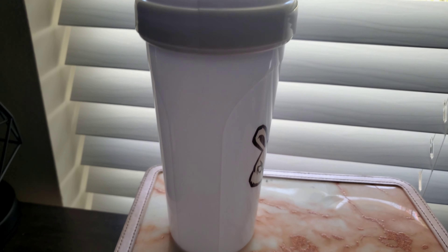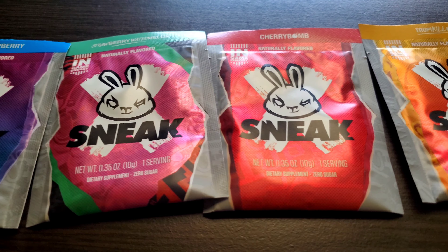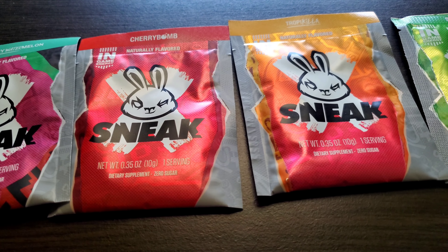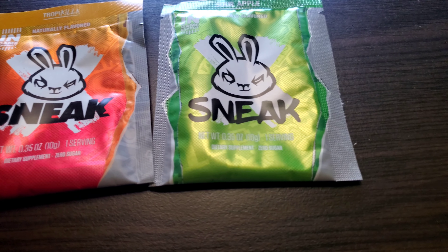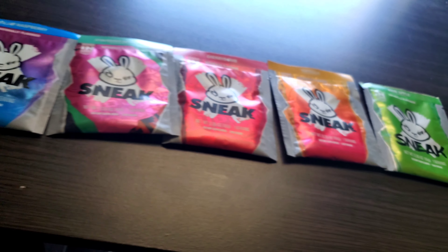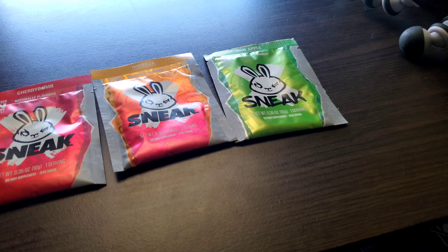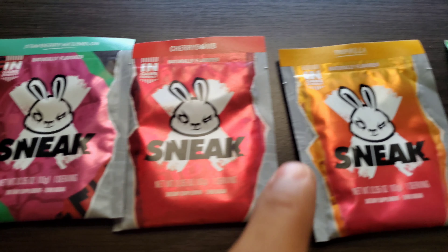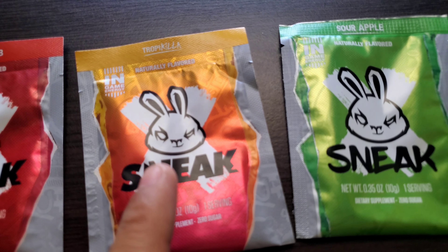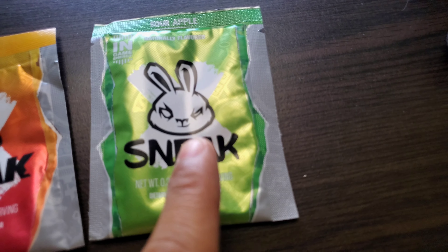Now to get into the sample packs — here we have all of them. The packaging looks so nice, it's shiny with a matte logo. These packages look really clean. Each packet is good for one serving. We've got blue raspberry, strawberry watermelon, cherry bomb, Tropicula — I always struggle with some names — and sour apple.